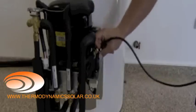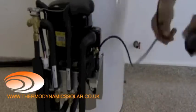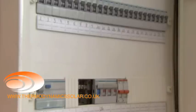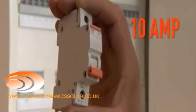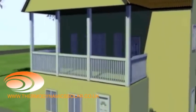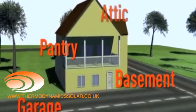Note that the tightening should be done in a cross shape. The electrical supply should be 230V 50Hz single phase, carried out by a cable provided with the equipment. The electrical supply line should be protected by a 10A thermal magnetic cutout or by an equivalent fuse. The water heater can be placed in different compartments such as the garage, the basement, the pantry, or the attic.